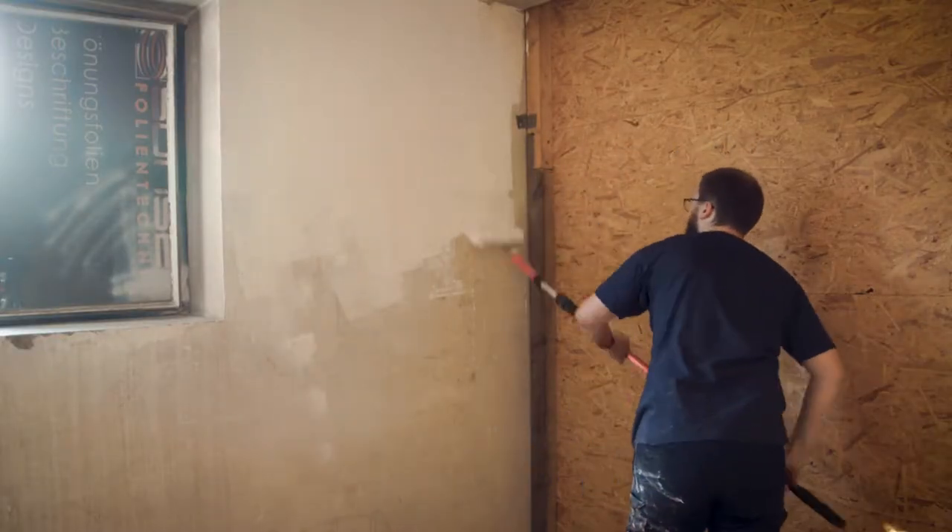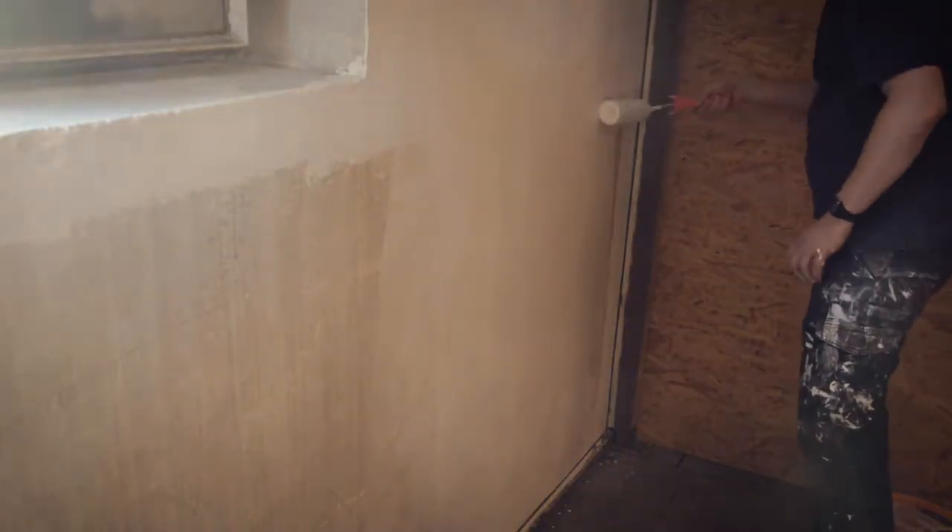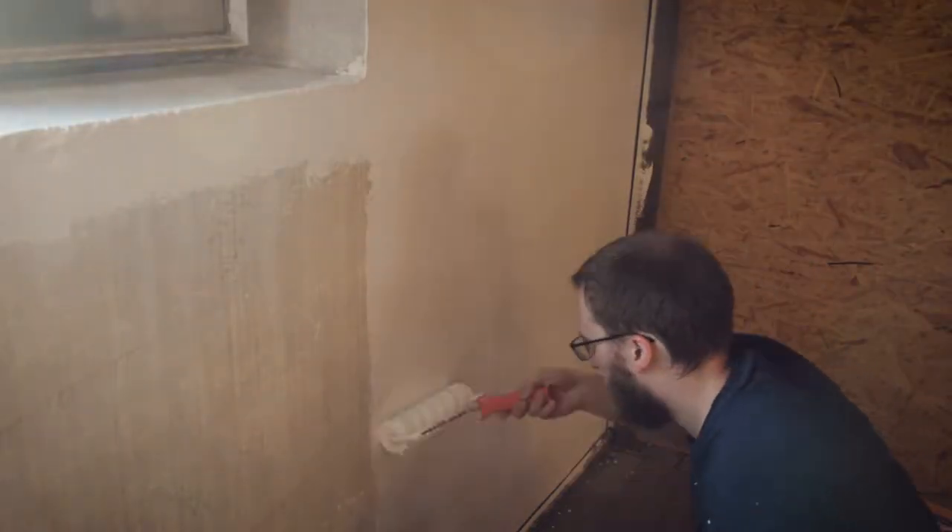But first things first — painting. The paint on the wall was really ugly and I wanted a nice white background, at least for the concrete wall and the ceiling. And I am really glad that I did this because it made the place look so much better.